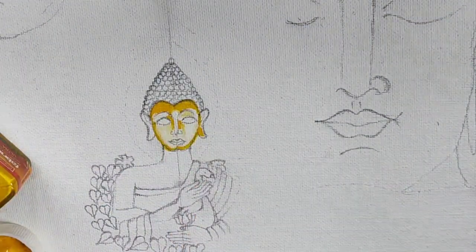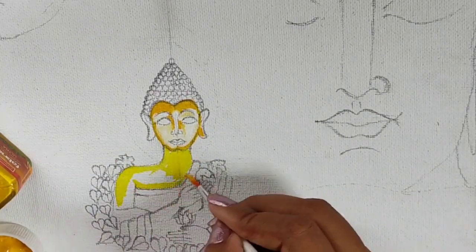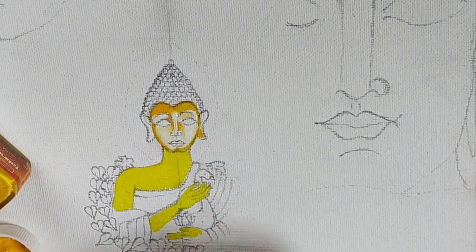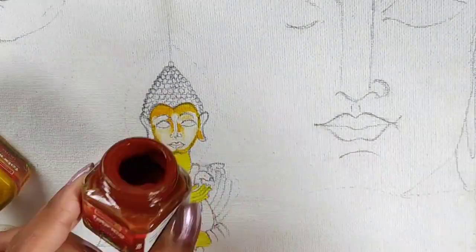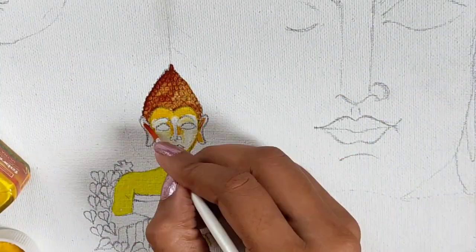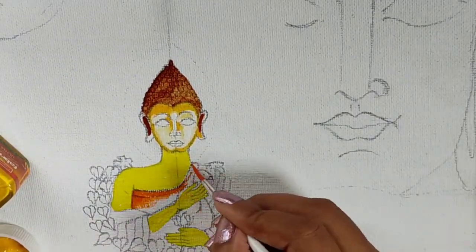I am coloring all over it, including the hands and palm of the Buddha. Now to color the head portion and the inner side of the ear, I am using deep brown color — coloring the head portion and the middle of the ear portion.